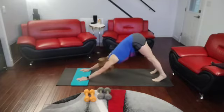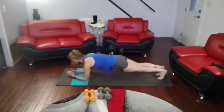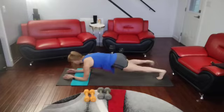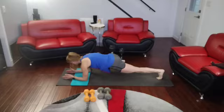Push back. Come on in, forward, onto those elbows. Get that solid plank as best you can. Right knee to the elbow for 1, 2, 3, 4, 5, 6, 7, 8, 9, 10.